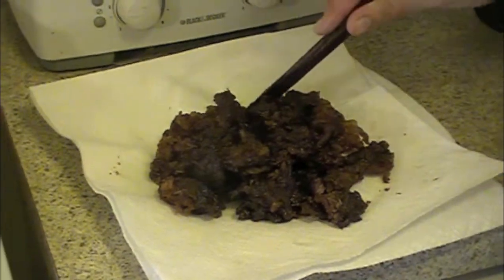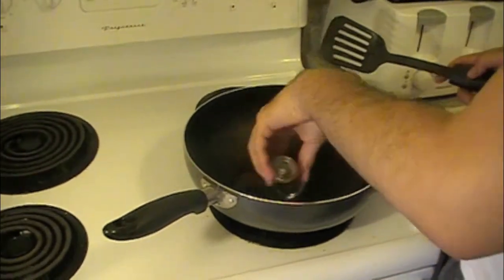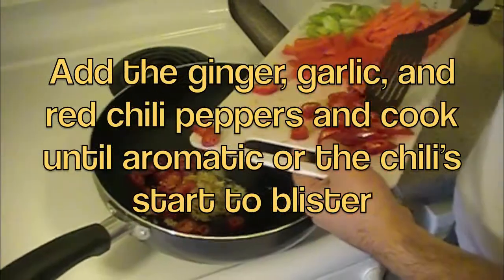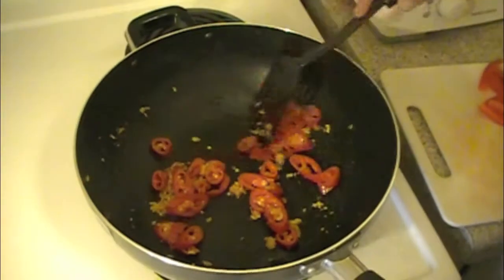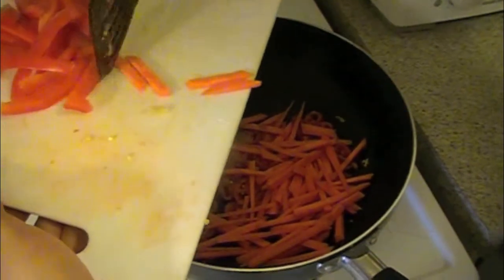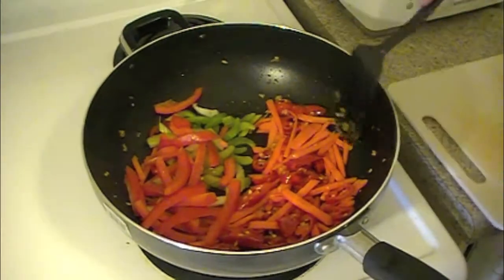Now we're going to start stir-frying the ingredients together. We've cleaned out the wok completely, put the stove on high, and we're going to add two tablespoons of oil to the pan. As soon as the oil gets hot, add the ginger and garlic along with the chili. It smells very gingery and garlicky and the chilies have blistered. Now we're going to add the carrots right into the mixture and sauté until they're a little tender. Now that the carrots are a little soft, we're going to go ahead and add the celery and bell pepper, and stir-fry this for a little bit longer.